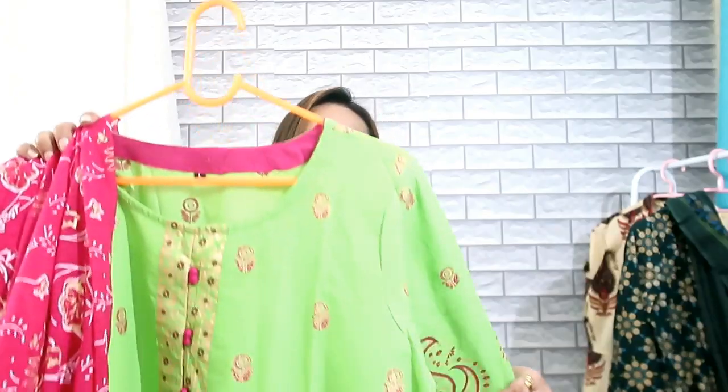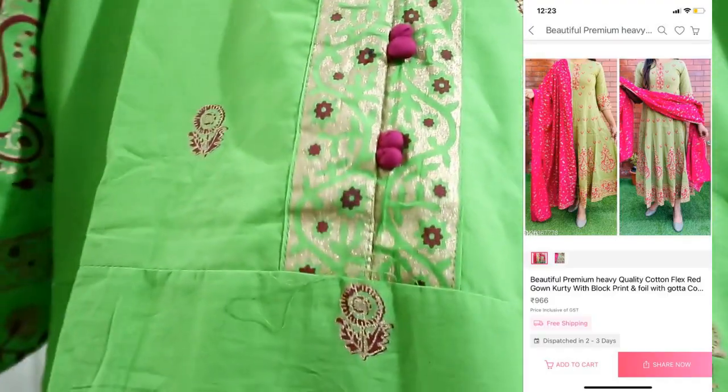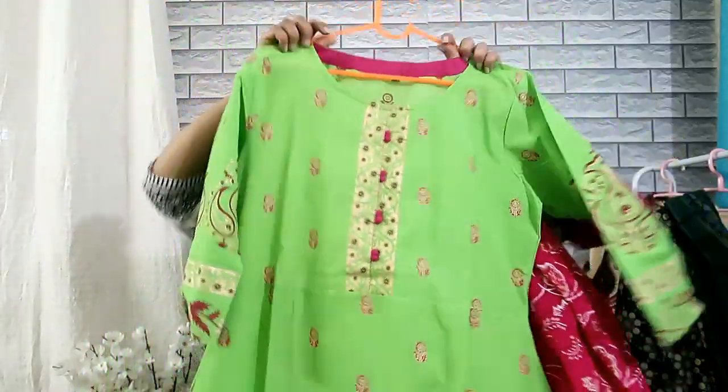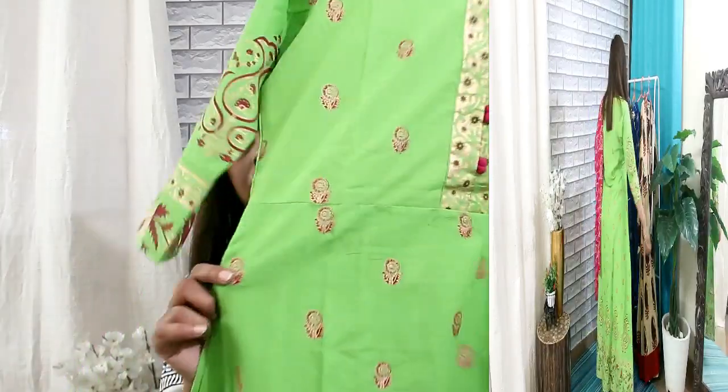Next is a dupatta set. There are foil prints on the dupatta, with cloth buttons and some detailed work with foil prints. The cloth is a bit cling and has a little bit of sleeve. The coat looks good, but when I tried it, the price is around Rs. 996. I won't fully recommend this — the reason is the material. It looks a little good but it's a very small flare, like a maxi-aligned kind of flare.